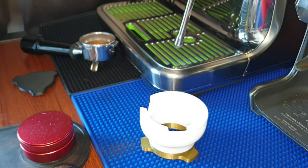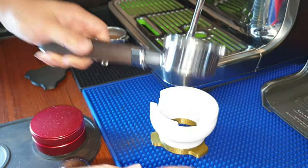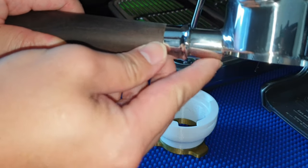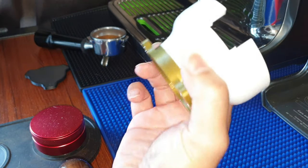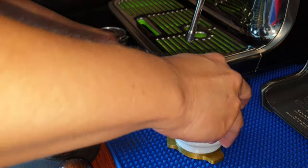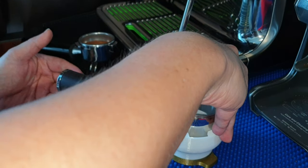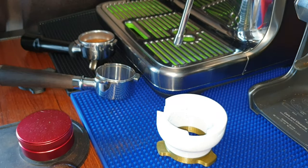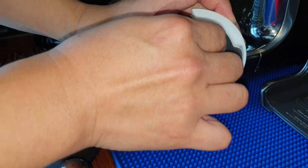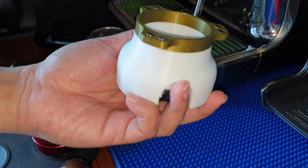This will also fit the aftermarket bottomless portafilter. The bottomless portafilter is slightly different from the original Breville one — this part is lower down — so with a channel design, this thing can sit right in. If some of you want to shake the beans to distribute them, you can do that. With this thing locked in at the back, it goes back to being a dosing cup.